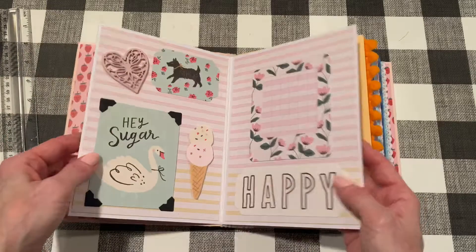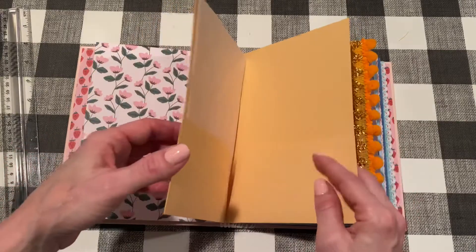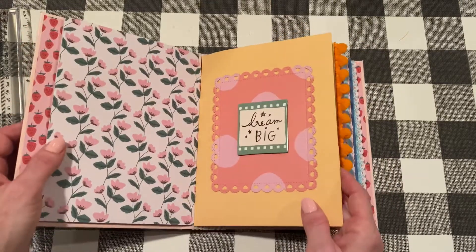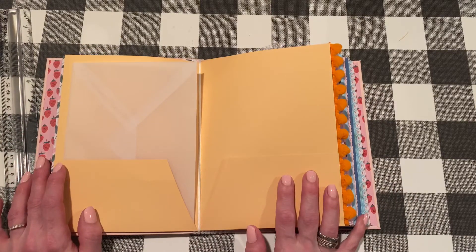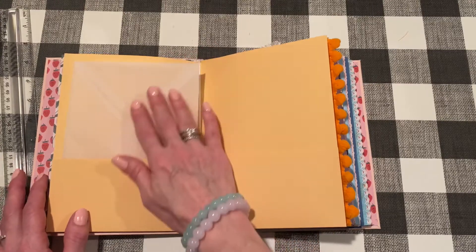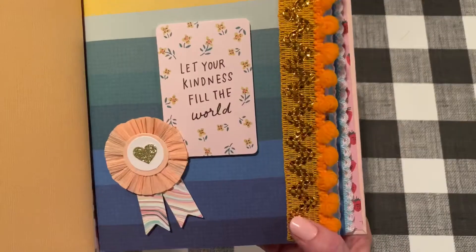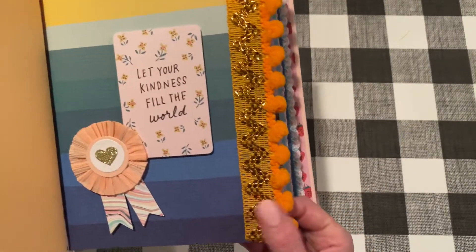I added some photo corners so you could actually take this out and put in an actual photo. The album alternates between a regular folder and then one with pockets — regular folder, pockets, regular folder, pockets. This is the front of the first folder and this is the inside. I'm not sure what I'm going to do with these folders yet — they'd be good for ephemera, mementos. For now I put some vellum envelopes inside. The next folder has trim from the new Michaels bundles — so many different kinds, perfect for this — added with Fabri-Tac.